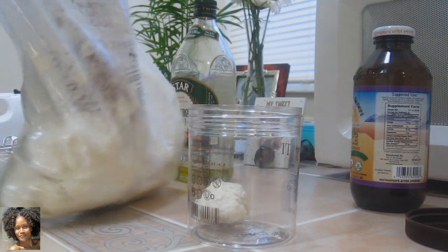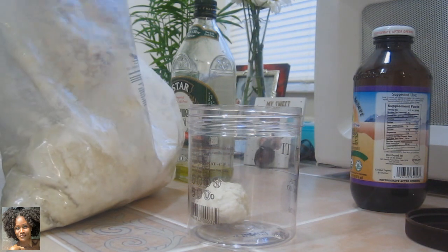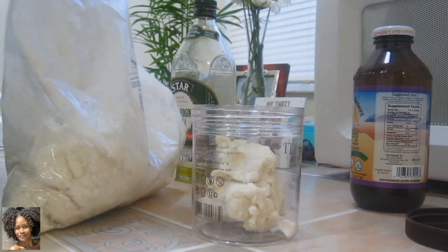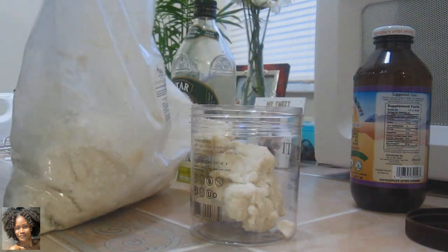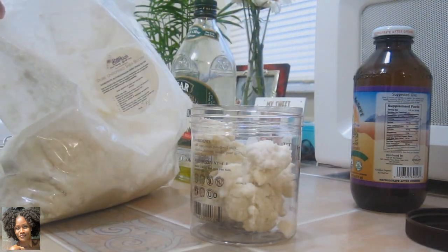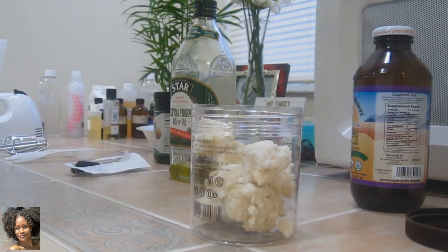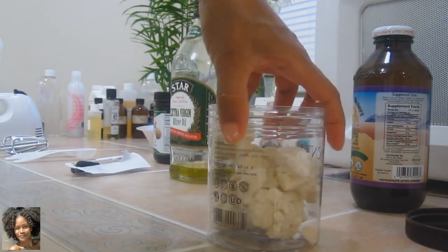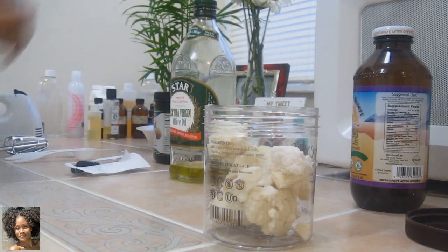I'm not sure exactly how much I'm going to make. I usually wind up making too much, but this time I'm going to try to watch adding too many extra things because I think it makes it just a little bit less effective. So I'm just adding a couple of chunks of shea butter. I think that ought to be enough. My hand is nice and greasy now. I'd like to go on ahead and start adding a couple of oils.